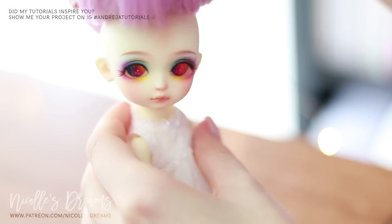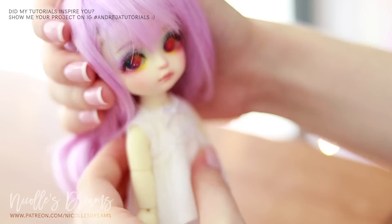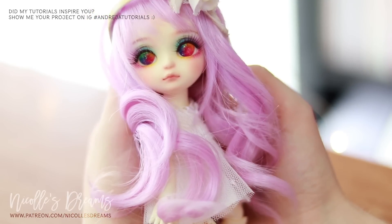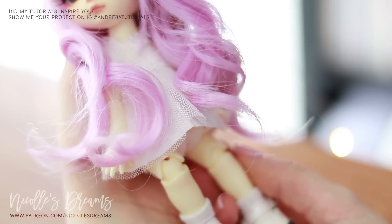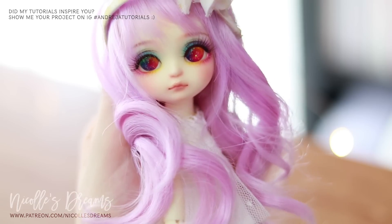Wig time! I've been obsessed with lavender and lilac so much I just can't help myself. And here is her final look. I hope that you like her just as much as I do. Even though the face up looked quite saturated on its own, it looks much softer with the wig and everything, don't you agree?